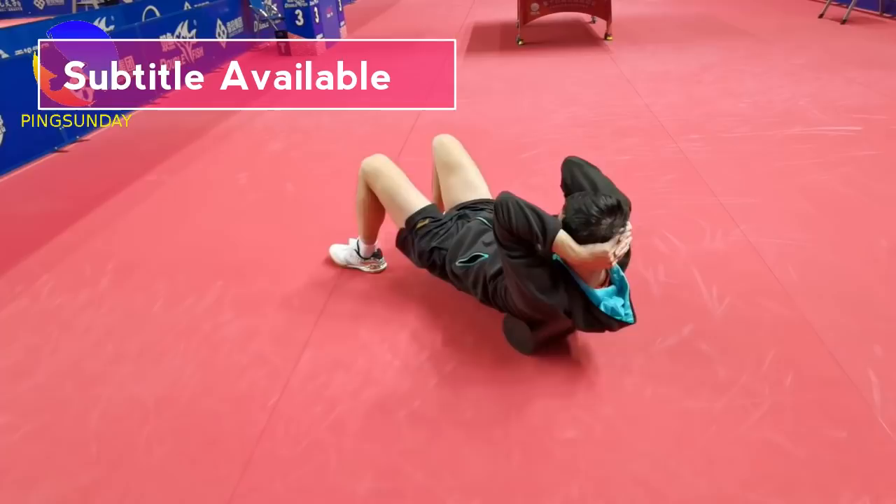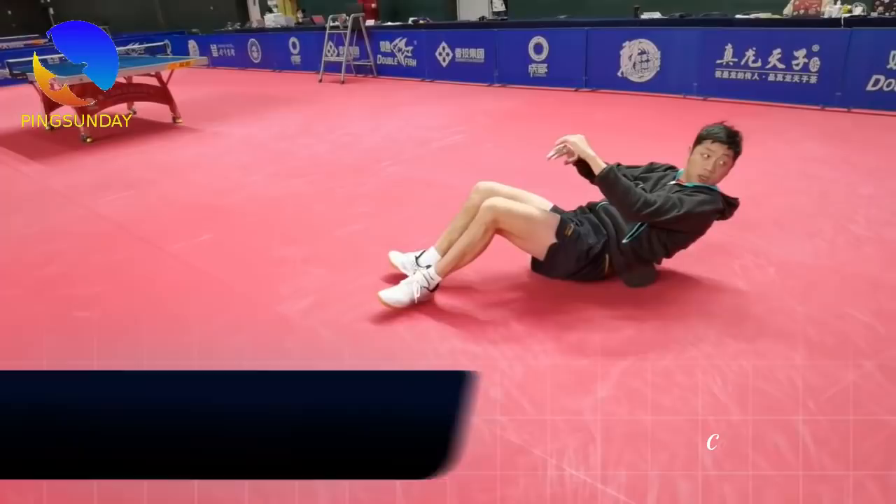Hello, welcome back. Today, let's take a closer look at how Xu Xin practiced during the National Game qualification.